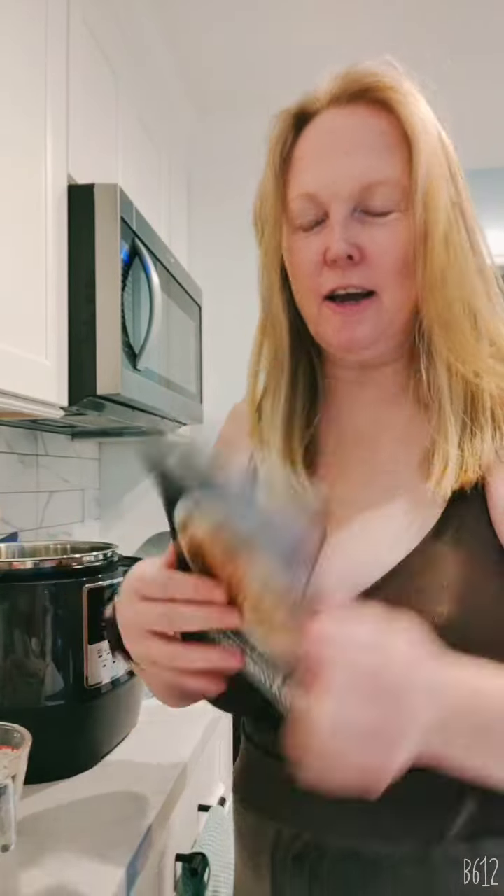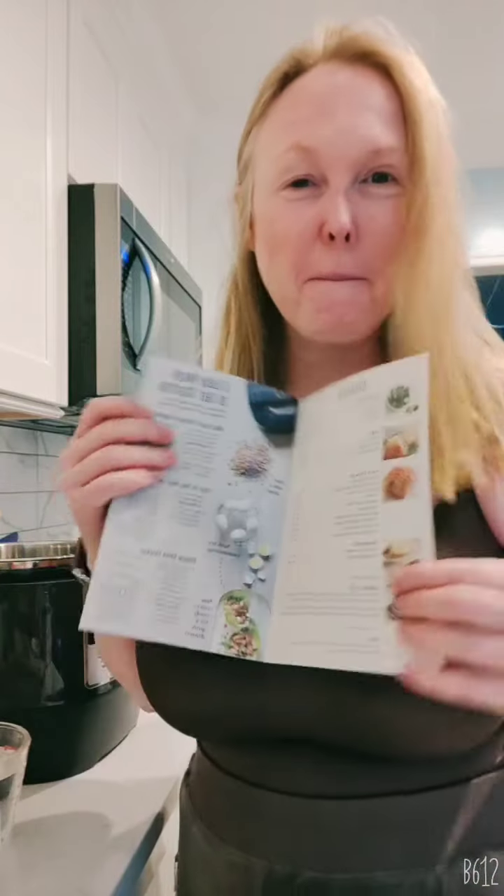Hey y'all, Kathy here. I got one of these — it's probably backwards — it's a cooking guide for the quick cooker. I was calling it a pressure cooker because it's basically that. I suck at making hard-boiled eggs, so guess what? The second recipe in here is eggs.